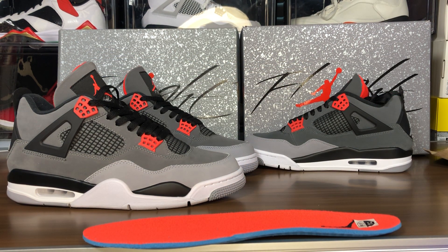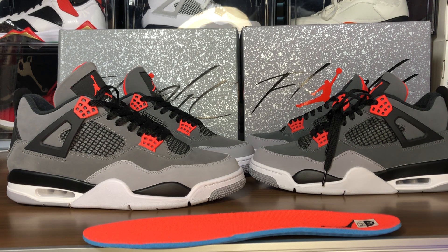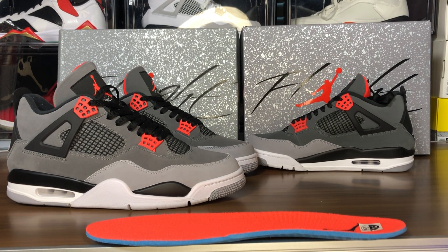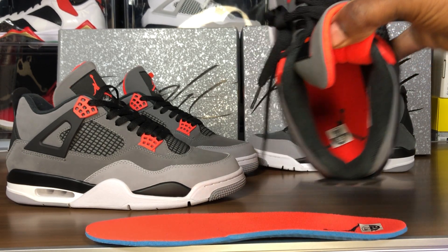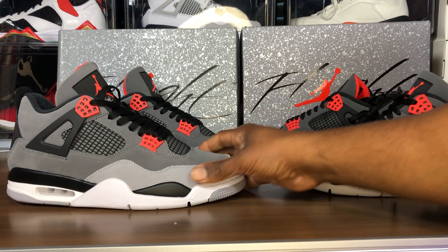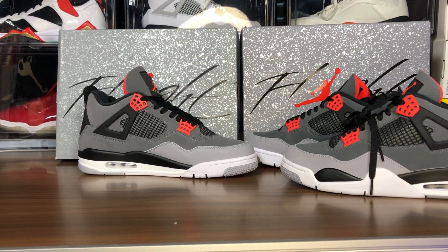They've been gluing the insoles in tight. This is not my pair so I won't force it out. Shout out to Shooby Bryant for securing that legit pair for me. I can't do the insoles on the legit pair. But inside the shoe you can see the infrared is a lot richer and darker just looking inside — much more vibrant than the fake pair. The durabuck material feel is also different between the two.